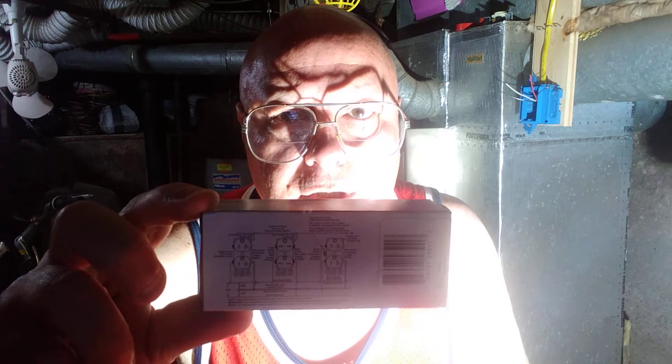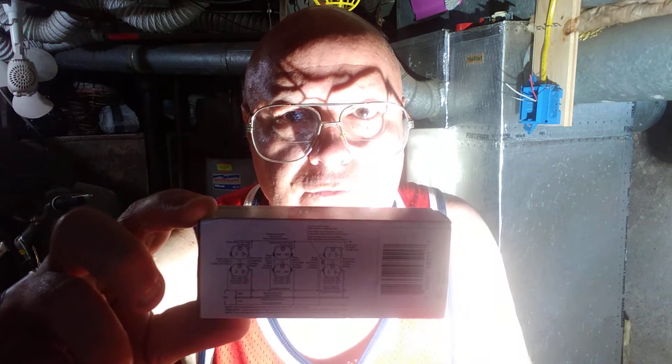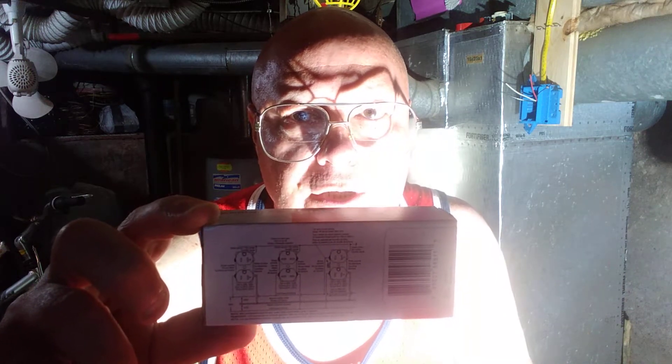Here in the country I'm born in, we do have 220 here, and here's a 20 amp outlet for 220/240. I'm going to show you how to hook it up with red, black, white, and a ground.